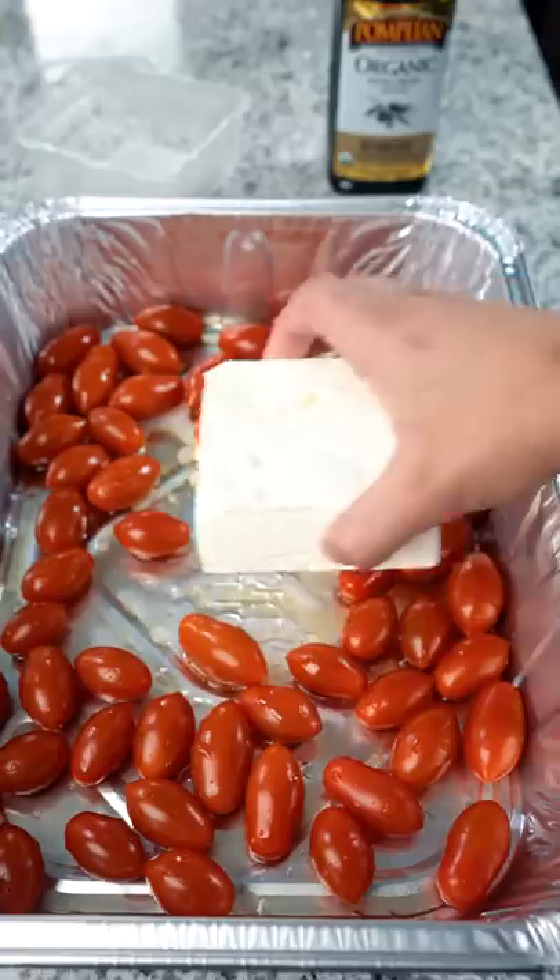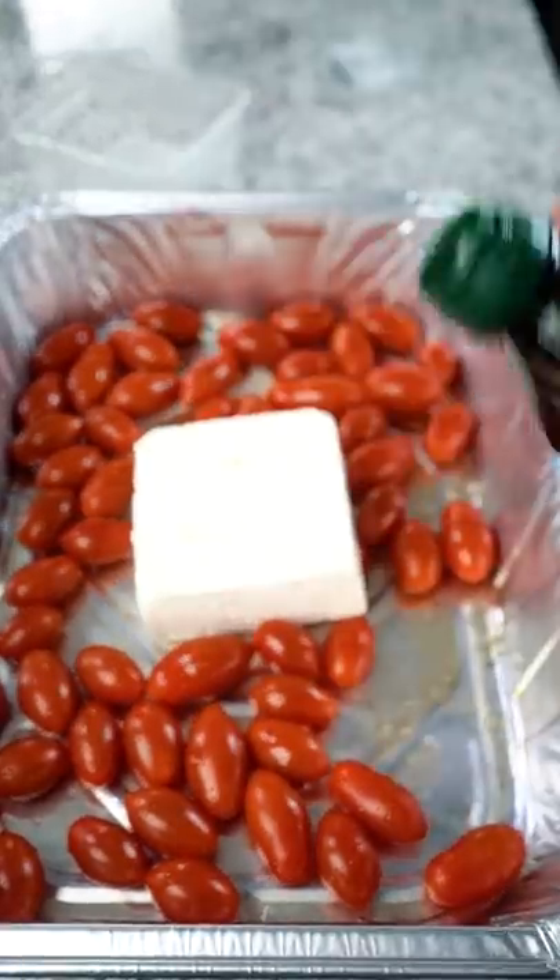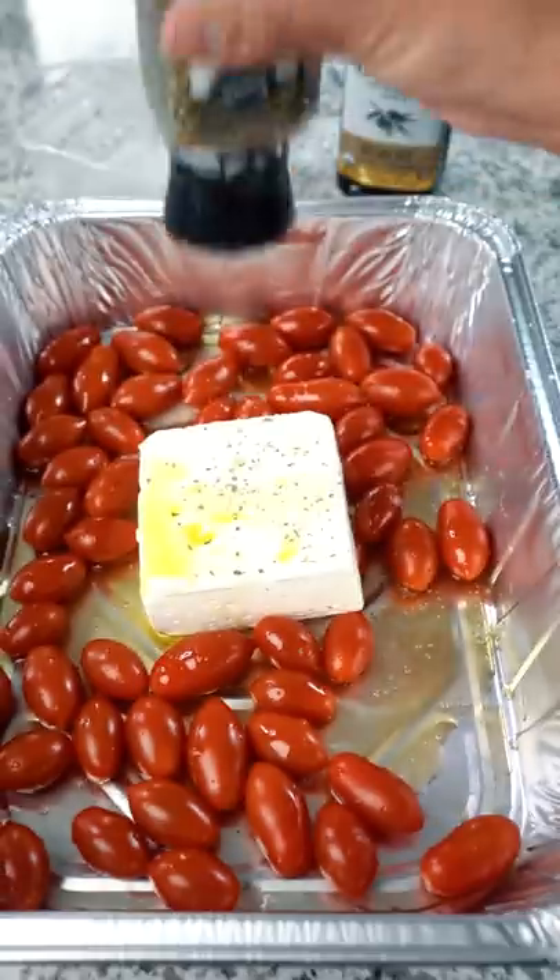Yeah, that's pretty good. Dump in your tomatoes, place a block of feta cheese. More olive oil — I think that's a lot. Parsley. Oregano.